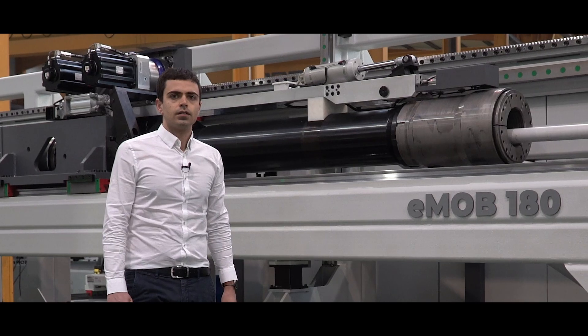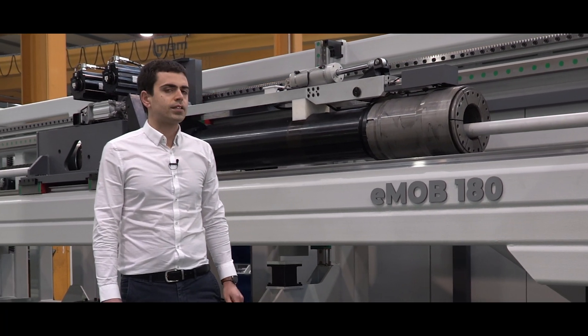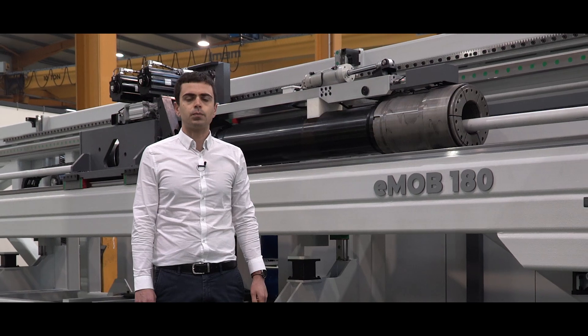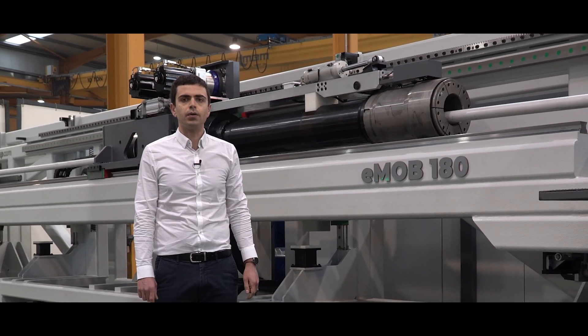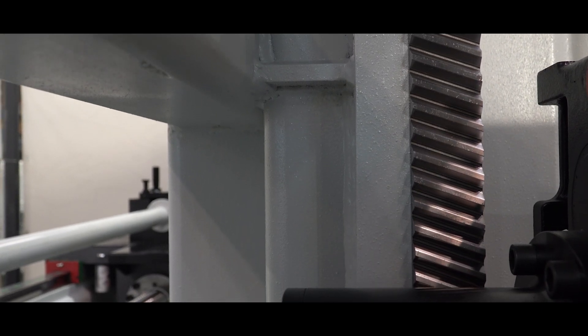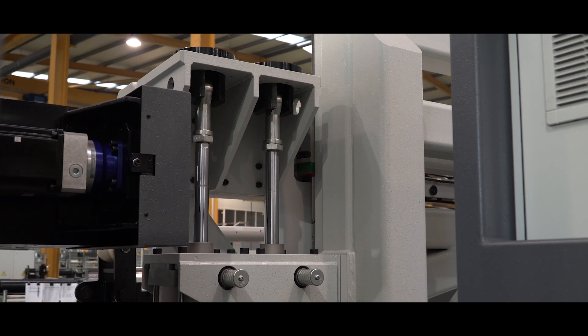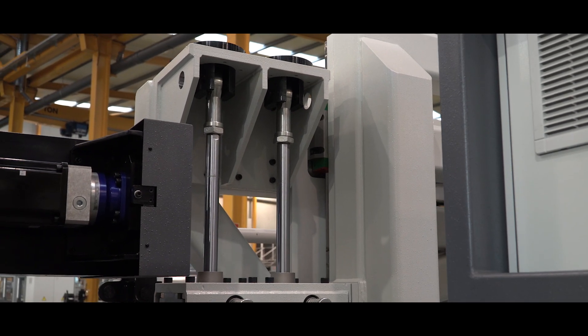The vertical axis uses a helical rack system to provide the best positioning of the booster carriage and the mandrel unit. Furthermore, this axis is equipped with a pneumatic hybrid system which allows customers low electrical consumption.